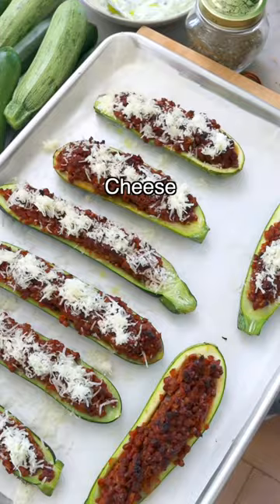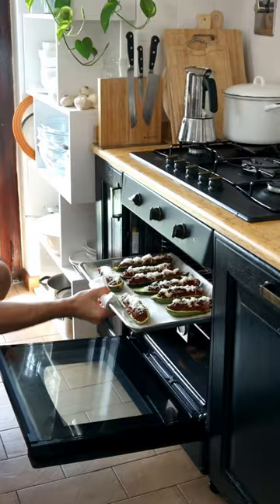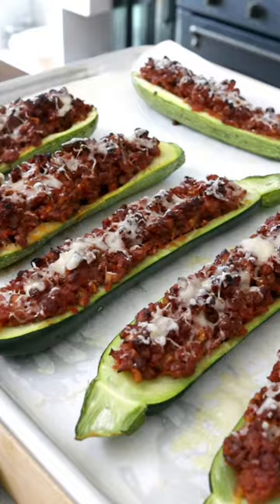Then if you want, you can add some grated parmesan cheese or vegan cheese on top, bake them for five more minutes, and your zucchini boats are ready.